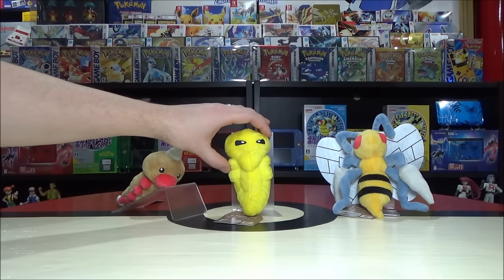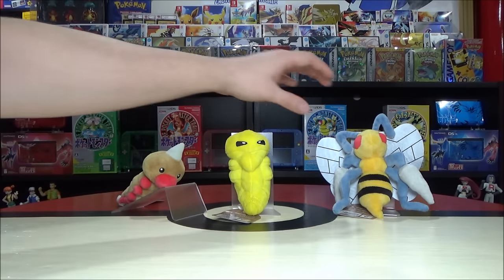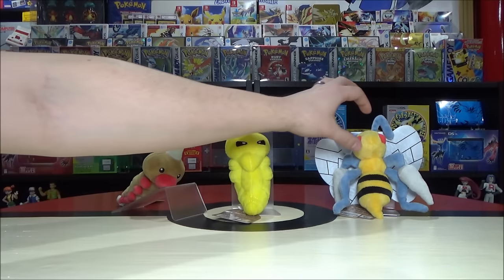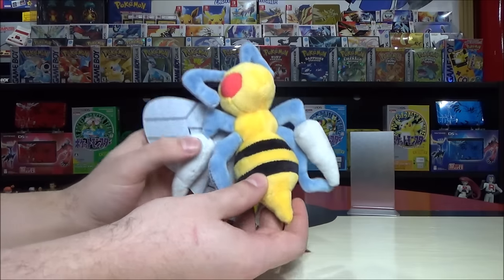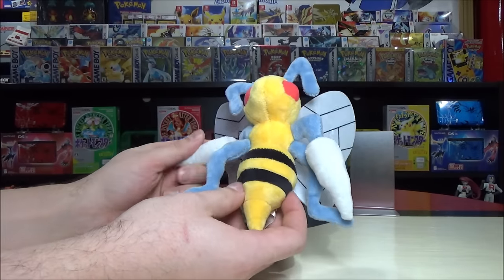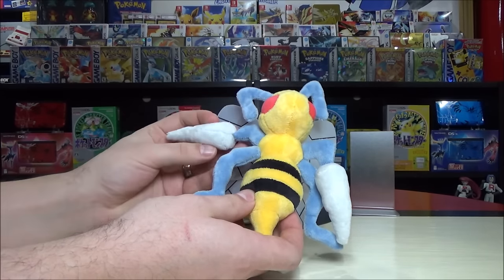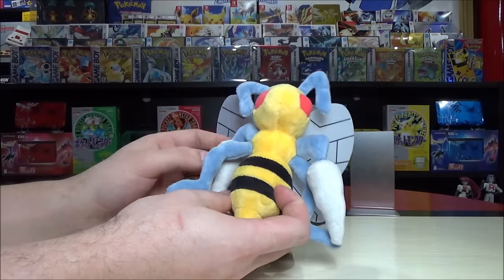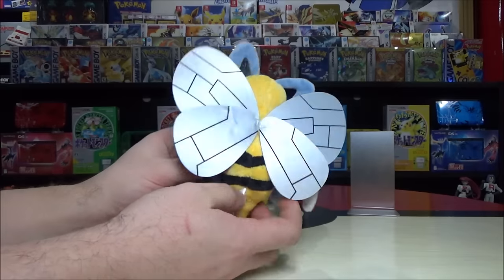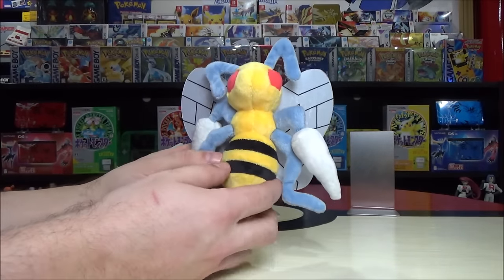Kakuna looks a little cooler than Metapod in my opinion — also a bug and poison type like Weedle. You want to evolve from Weedle to Kakuna to Beedrill rather than catching a Kakuna mid-game. One problem with these three is they don't stand up very nicely, so I'm using some stands to display them — almost like they need moral support. Kakuna also evolves at level 10 into Beedrill.